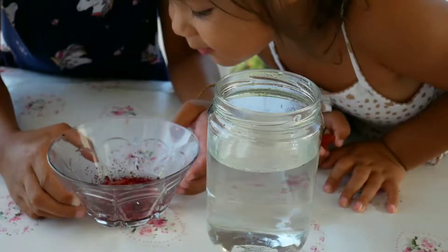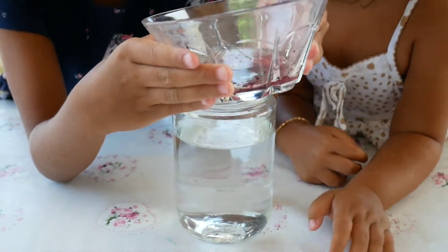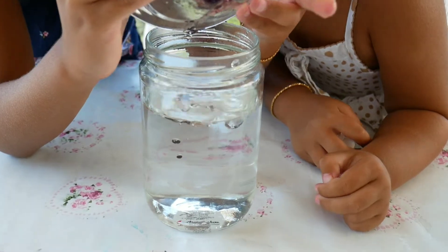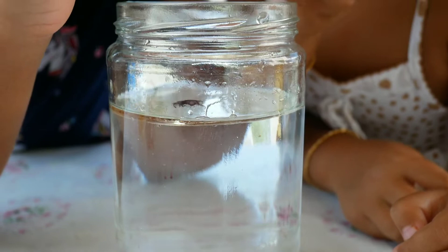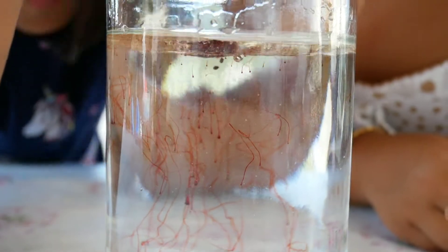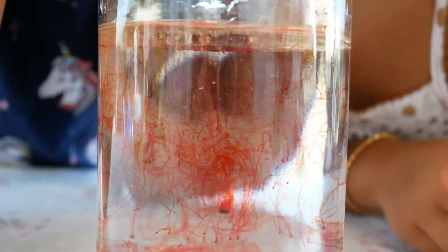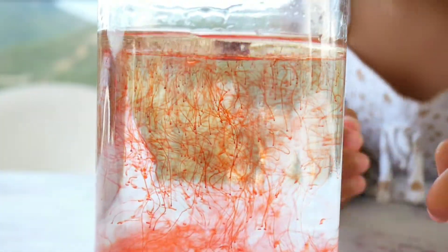Now I'm gonna put the red food coloring inside the jar. It's so cool! My hands are a little bit oily but it's okay. Oh look at all the coloring going up — it's flying through the oil!